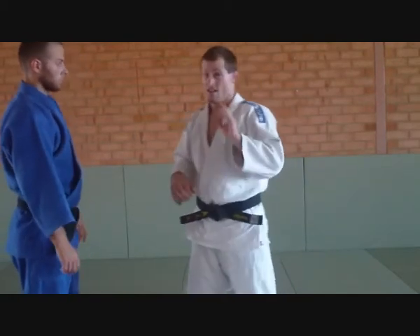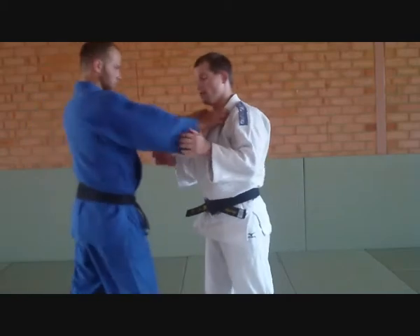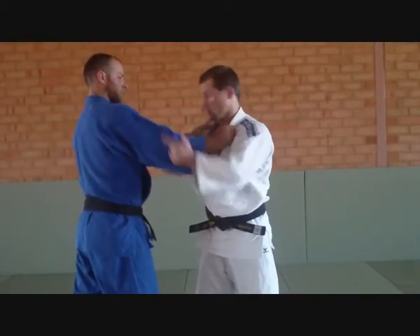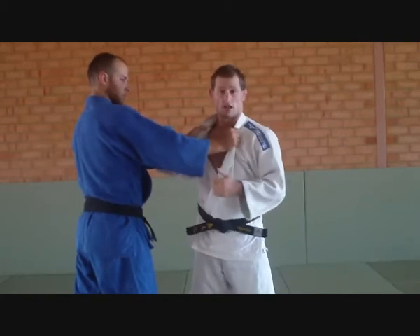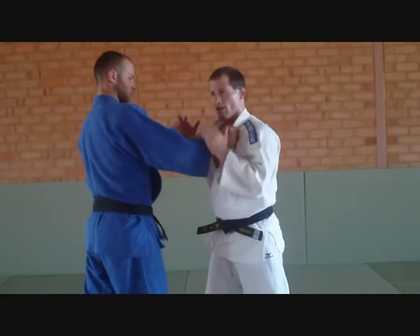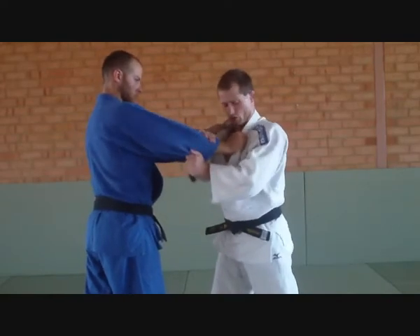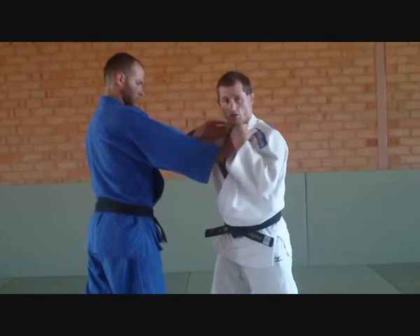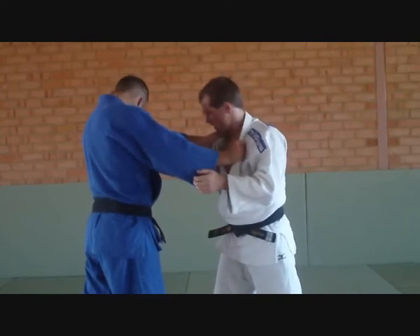The next one is double lapel — very, very hard to break. Double lapel is really, really good if you're stronger than your opponent, if you've got longer arms, and you're the kind of guy with long legs. The reason it's hard to break is because I'm trying to pull this down, but this guy's not moving because he's got such good control of the lapels.